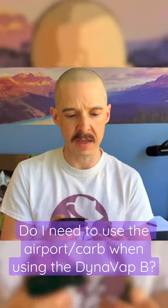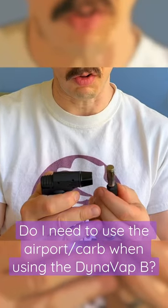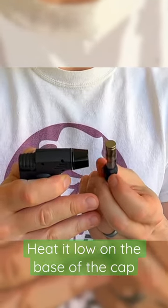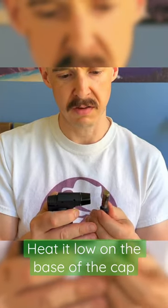One thing I really like about the new DynaVap B is that it works really well when you don't cover the airport at all. I heat mine really low on the base of the cap here so I can get the most heating to this oven to get the biggest kind of hit. It's enough to mix it up in there.